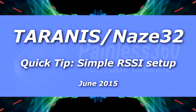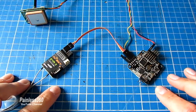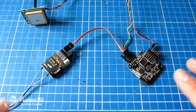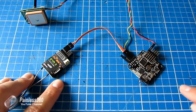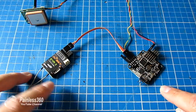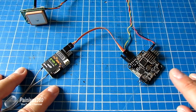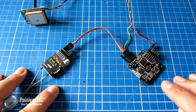Welcome to this Taranis and NAS-A32 quick tip. In another video we've already shown how you can configure these two together for telemetry to work, and I'll link to that in the description. But there's also another really easy way to get the RSSI signal strength indicator into the NAS-A32 in a way that can be displayed on things like Minim OSD and other on-screen displays. I'm going to show that in this video.